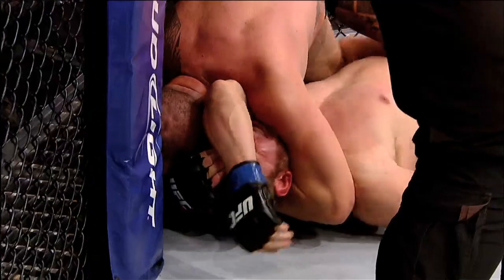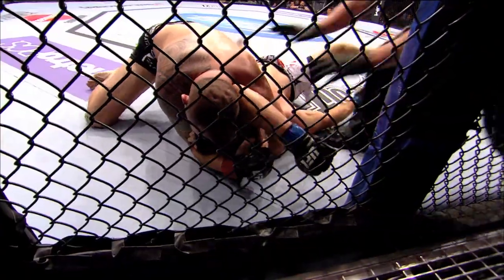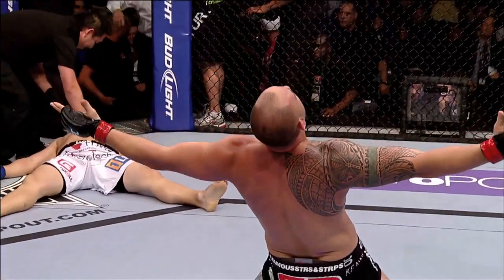Trying to lock it in, trying to choke him out. This is over — there's the tap! Travis Brown, winner by submission!